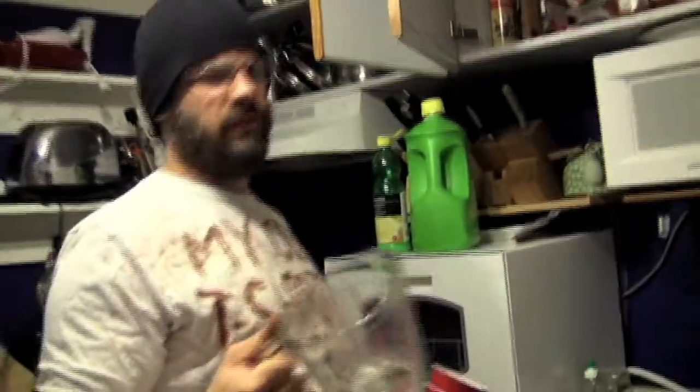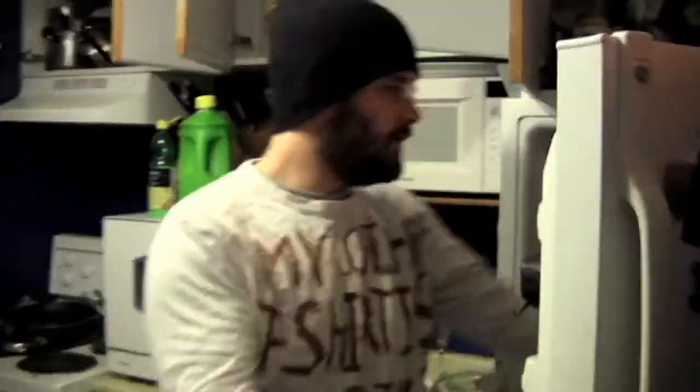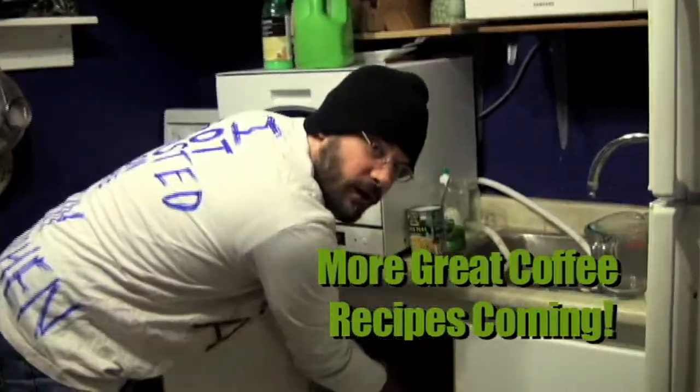First, the big mixing cups — endlessly useful. This was clean, so that's okay. Keep the coffee fresh in the freezer. You'll need plastic cups; there are various options.